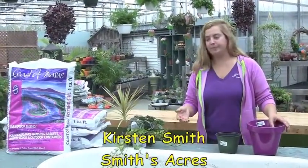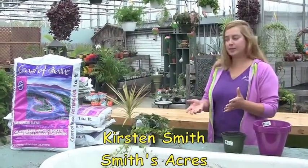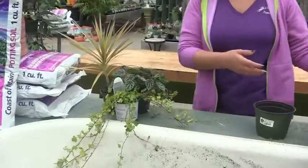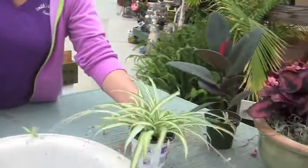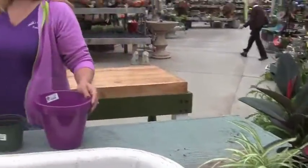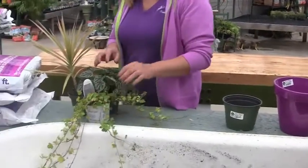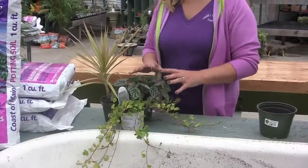Whenever I make any type of container, while picking the plants, I usually look for three things. You want something that's going to hang down the front of the container if it's something taller. If you have a shorter container, maybe just something that's going to come out just a little bit and not get real long. Because I'm using a taller container, I wanted something that's going to hang down. I want something that's going to get a little bit bushy, and I want something that's going to get a little tall. I always try to mix and match colors and textures.